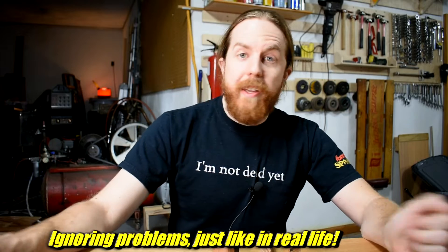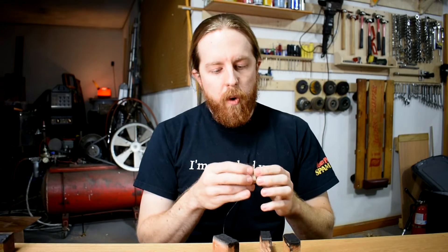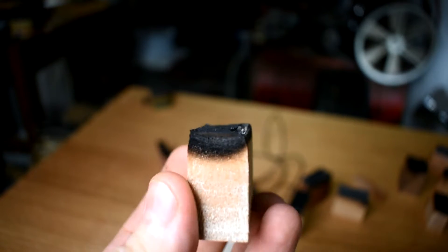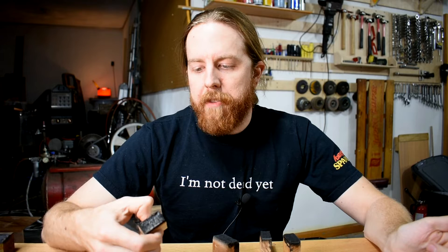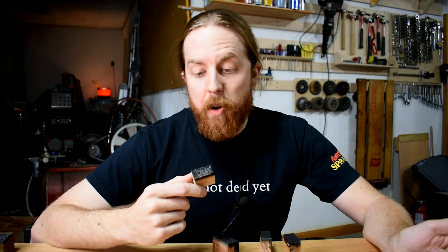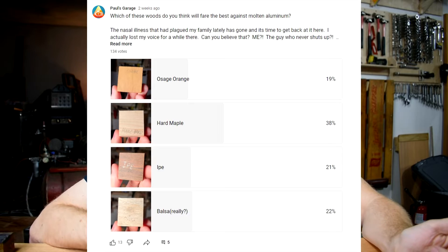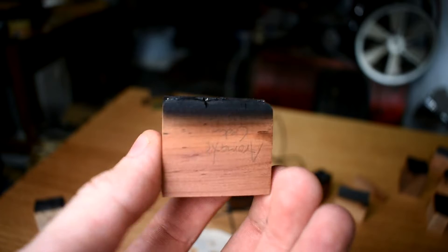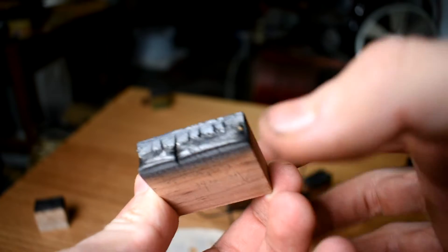Let's go from worst to best, starting with the don't-bother category. The worst performer, unsurprisingly, is balsa. It charred back really bad — the burn spot feels all spongy, and even the normal unburned part of the wood feels spongy. I kind of threw this in as a joke, and yet people voted for it in the poll I put out. Not sure why. Yeah, it didn't work. Next up: aromatic cedar — technically a juniper, but I didn't name the woods, don't blame me. Not real good, but it smells good when you cut it, so there's that.